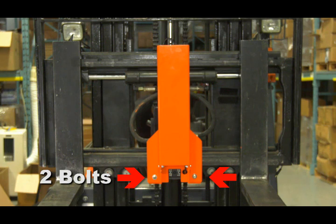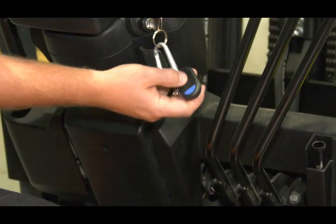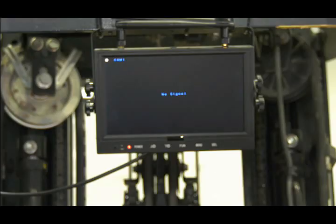Just 2 bolts and the HiSight is mounted on any class 2 carriage. No internal wiring that costs thousands to install. Push the key fob and the monitor instantly turns on and stays on for 5 minutes.